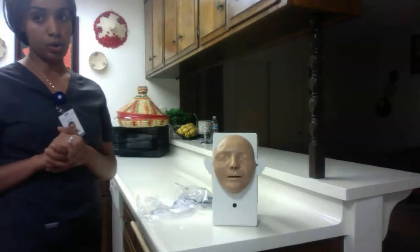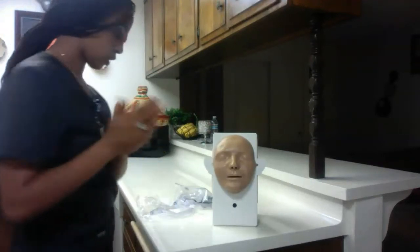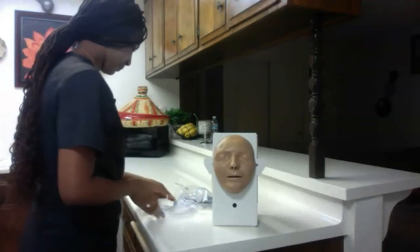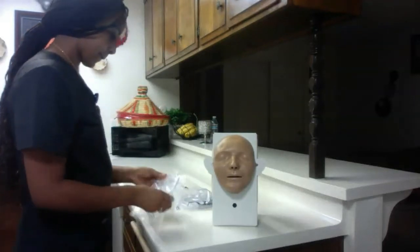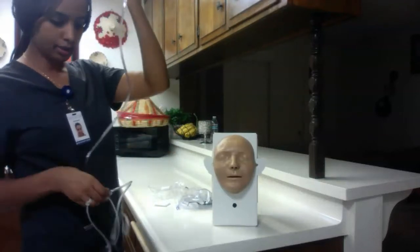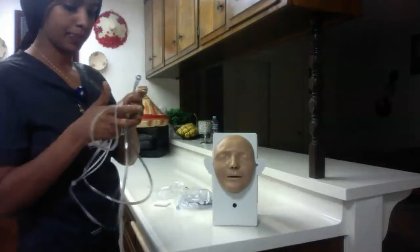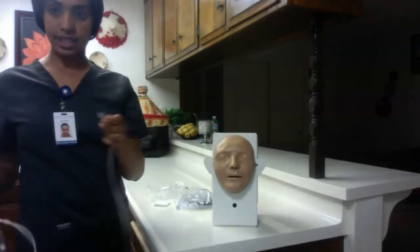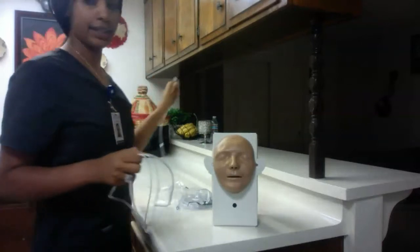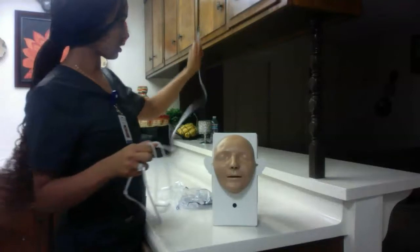I'm going to wash my hands before I start new patient care. Here is my nasal cannula right here. I'm going to take this and plug it into the oxygen source. Okay, so we'll pretend I plug it into the oxygen source.